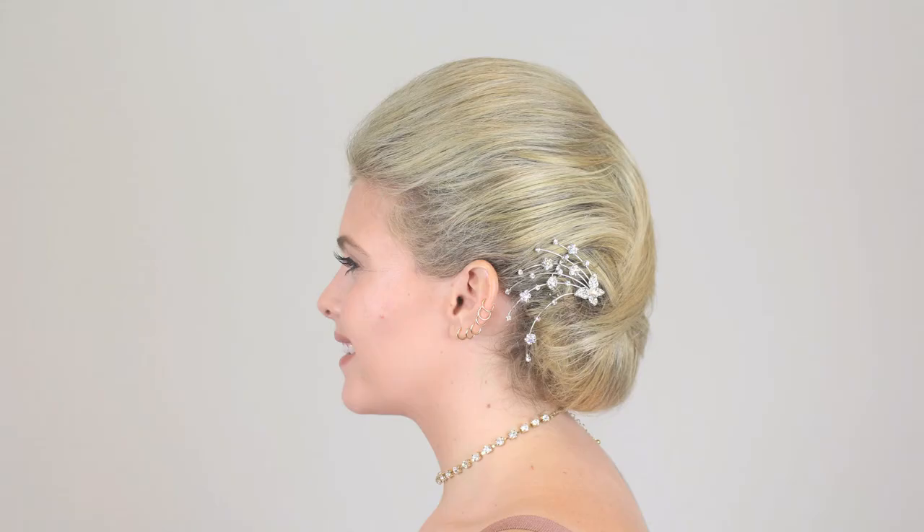Your hair is an extension of yourself. Whether it's having a fun night on the town, partying it up at a concert, or attending a classy event, bring out the best in hair.